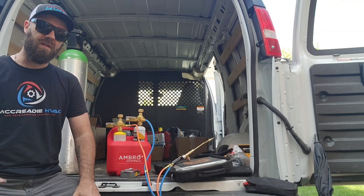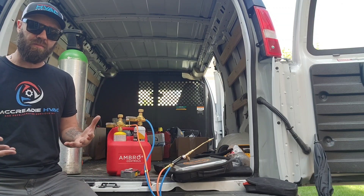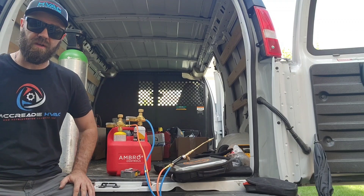That's the video. Like and subscribe to the channel. Lightweight, compact, residential, light commercial — you guys can check it out for yourselves. Happy HVACing!